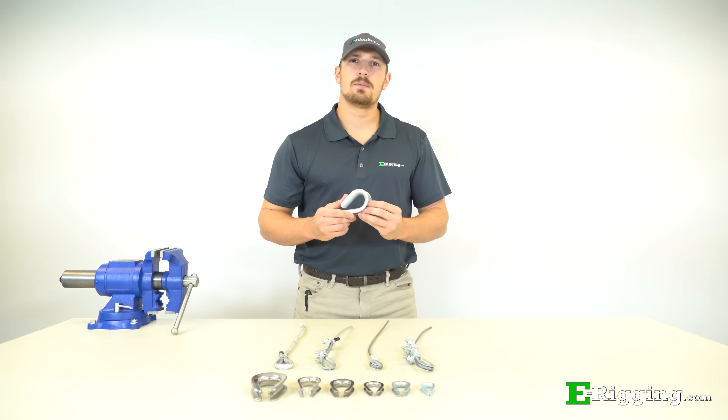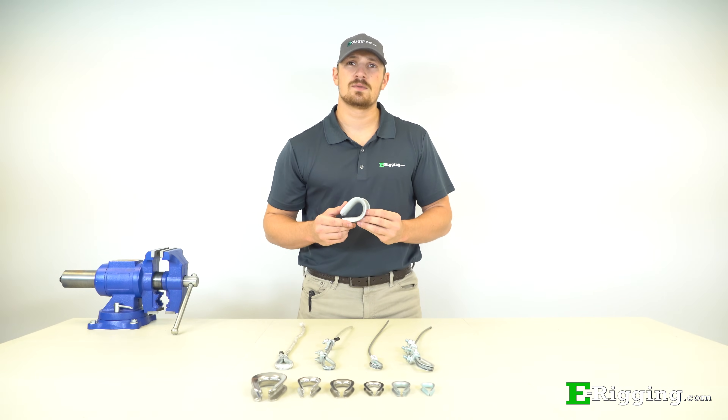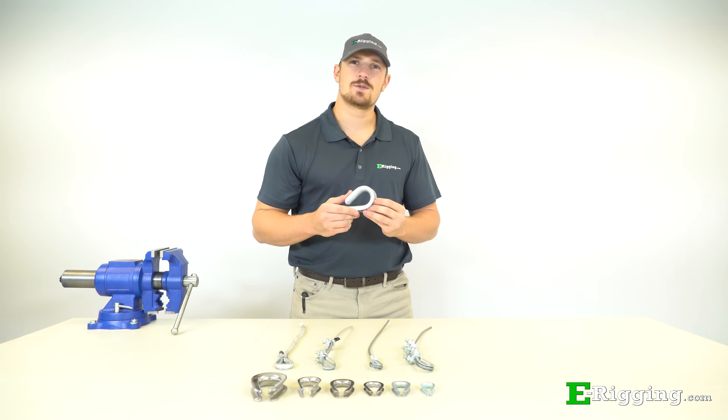So you want to protect the eyes on your cable or rope from abrasion, but you're not sure which thimble to choose. I'll teach you everything you need to know to make a good choice.